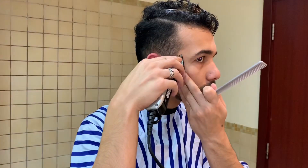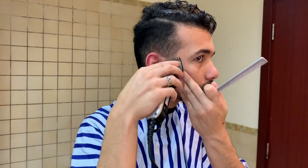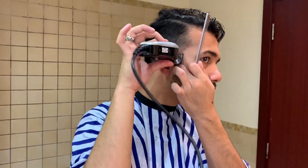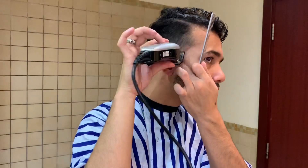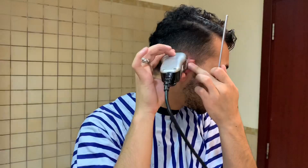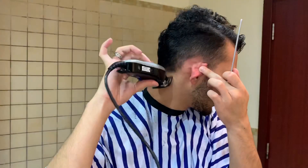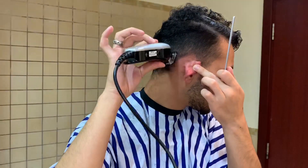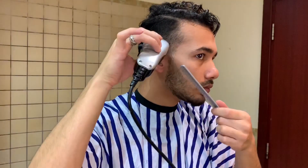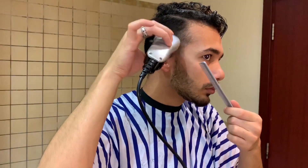After you finish that step, use 0.5 to keep the sides lighter for a fresher fade. Don't be in a rush — take your time to get a fresh fade and everything will be perfect. Use your feel to guide the clipper in one line from the side and back at the same length until the side is faded and looks great.